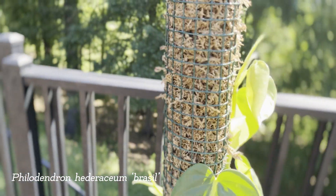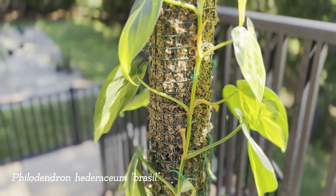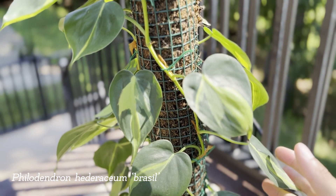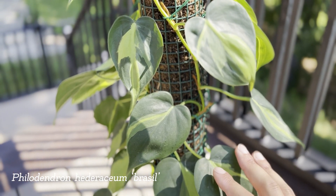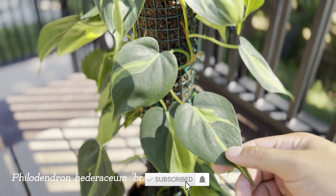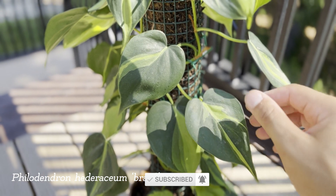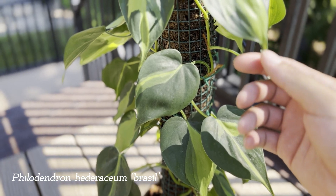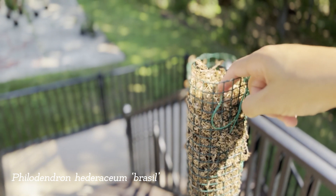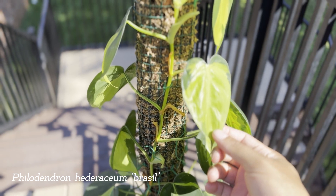Another method to get your leaves to become bigger is to fertilize. Use a well-balanced liquid fertilizer — I like to use a 10-10-10 solution. I don't dilute it in any way; if it says to use one tablespoon per gallon of water, that's what I use. Some people like to do a half dilution. I don't really run into a problem with fertilizer burn because I water my Philodendron Brazil from the top of the moss pole. Give this a try if you're struggling to have your leaves become bigger.